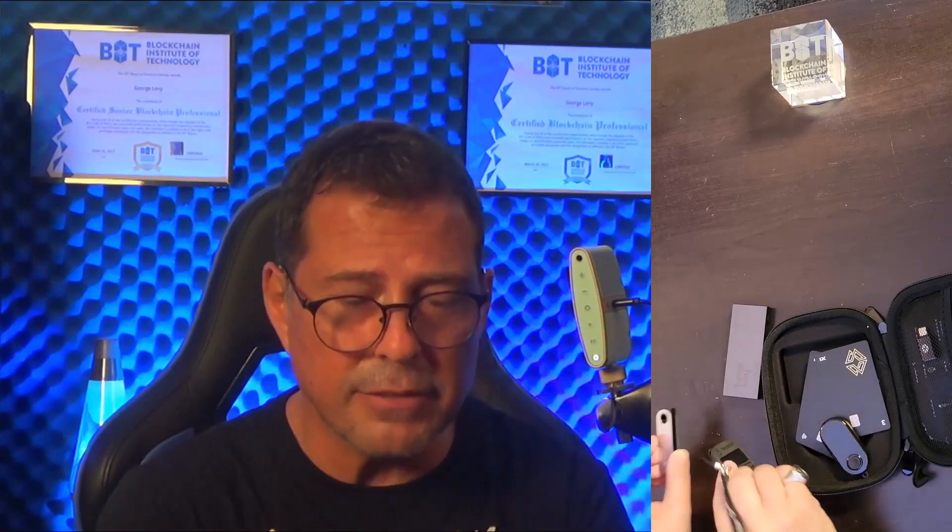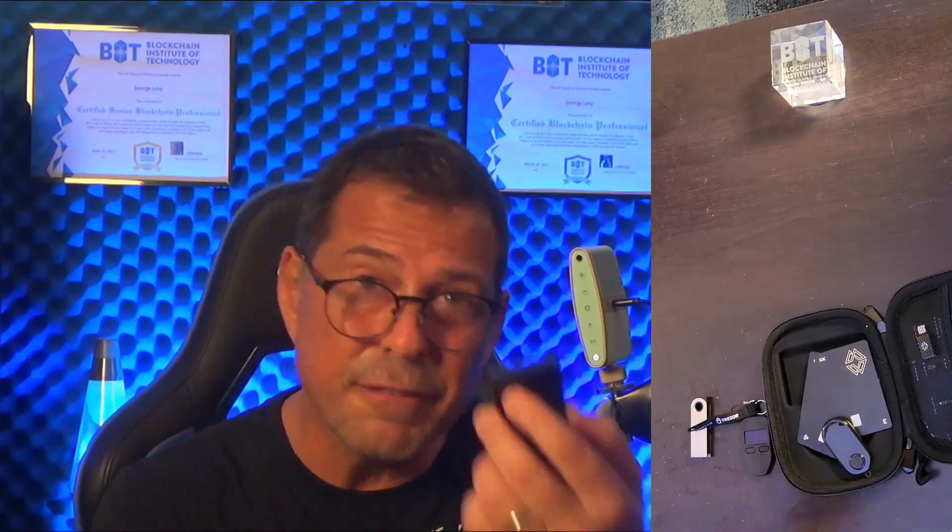You can also store the seed phrases from your other devices inside this device. People sometimes get concerned that their seed phrase may get lost — well, you can actually store and back up your seed phrases here. It has an import seed phrase function that lets you store seed phrases from your other wallets, whether hot or cold storage. You can have your MetaMask seed phrase there, your Ledger, your Trezor — all of that is included, so you can manage your entire crypto portfolio using one device.